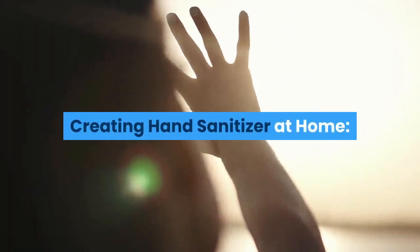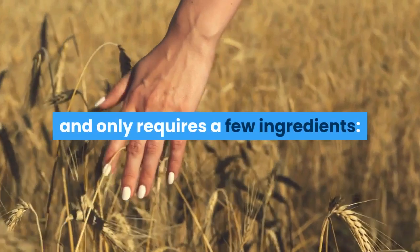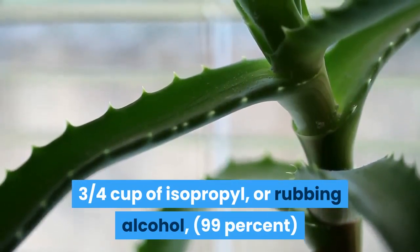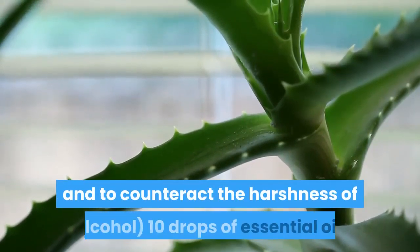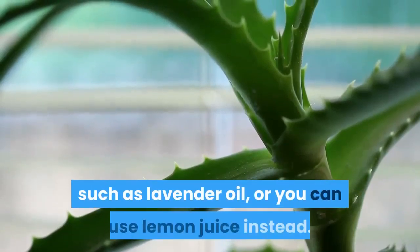Creating hand sanitizer at home: making your own hand sanitizer is easy to do and only requires a few ingredients. What you'll need: three-quarters cup of isopropyl or rubbing alcohol (99%), one-quarter cup of aloe vera gel to help keep your hands smooth and to counteract the harshness of alcohol, and 10 drops of essential oil such as lavender oil, or you can use lemon juice instead.